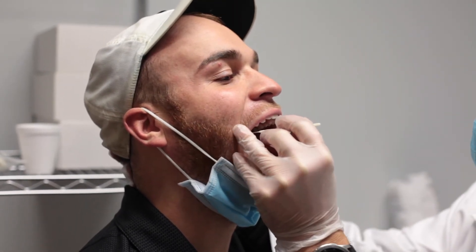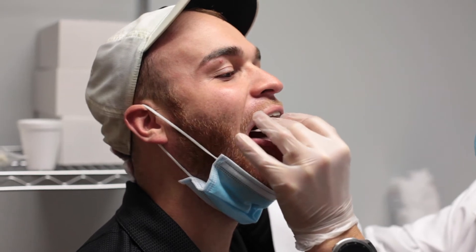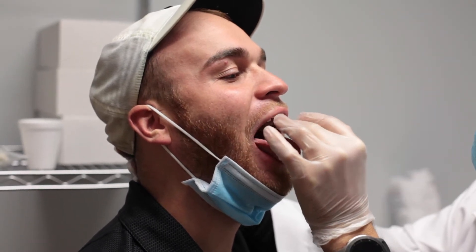Without touching the sides of the mouth, swab the back of the throat and the tonsillar arches. Avoid touching the tongue, teeth, and gums.